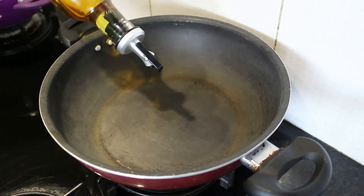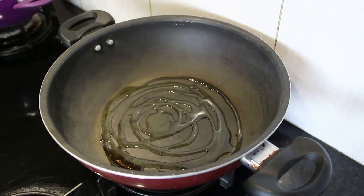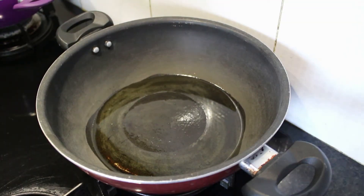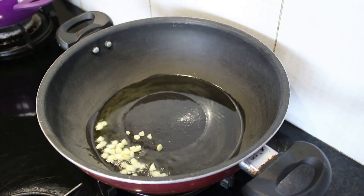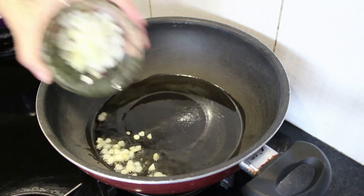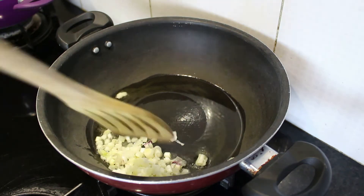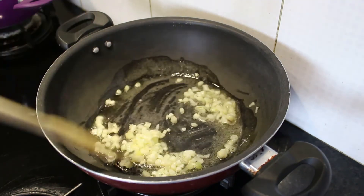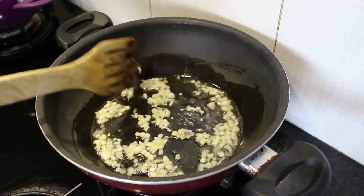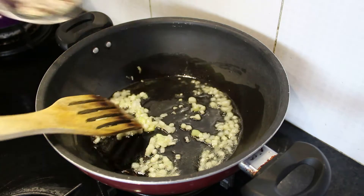Let's start making the fried rice. I've heated this pan and I'll be adding two tablespoons of olive oil. The oil is heated now — I'll add chopped garlic and chopped spring onion, and give a gentle whisk. The garlic has started giving a nice aroma.